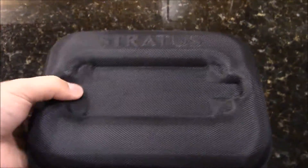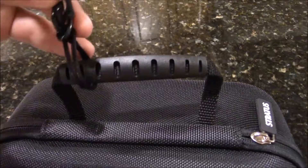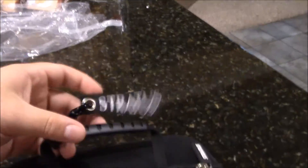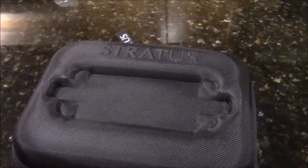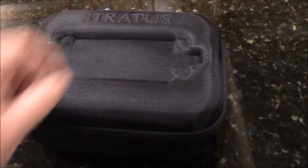Okay, here it is with the plastic wrap off of it. It has 'Stratus' on there, and it has a handle and a carrying holder and little tags of Stratus on it. I believe this right here is the indentation where you can stick it on the floor of your aircraft and put it on top and turn it on.